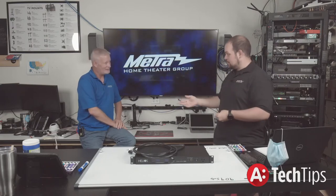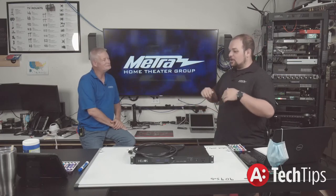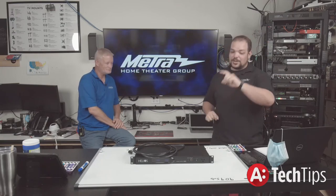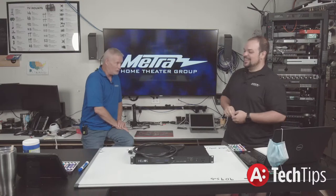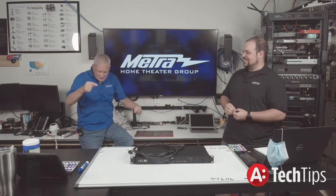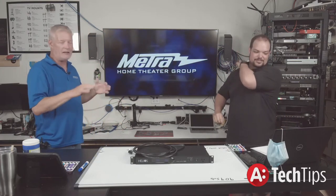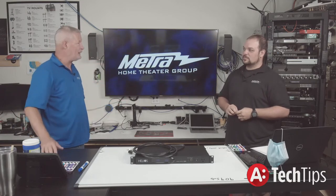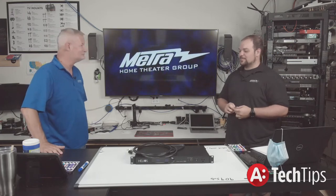The switched outlets aren't just for power outages — they're for stuff being locked up because your cable company did something weird down the street. In the past you had to go unplug your Apple TV or Roku manually. With this device you can call your customer and say, 'My DirecTV is locked up — not a problem, give me a second,' reset it remotely, and then you're off the phone.